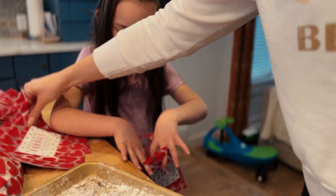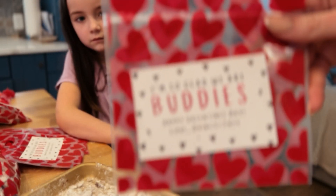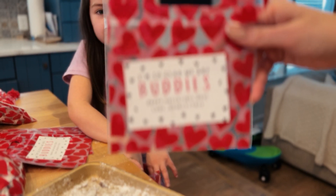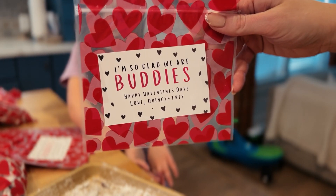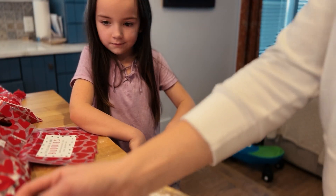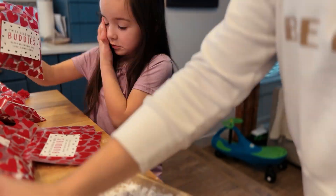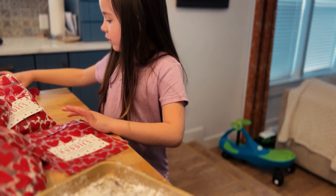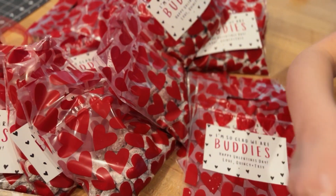Quincy and I made these cute tags that say 'I'm so glad we are Buddies,' from Quincy and Trey. And now we're filling them with Muddy Buddies. Let's fill all that. Look how cute.